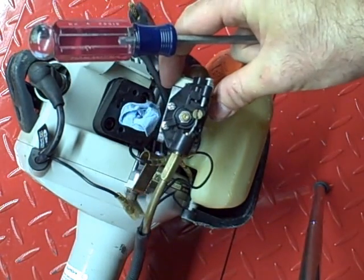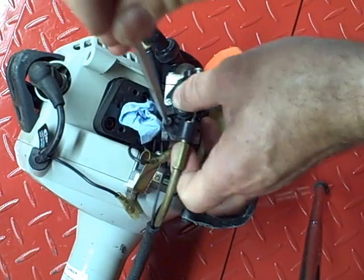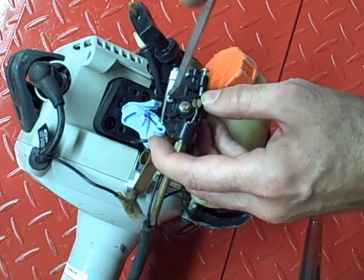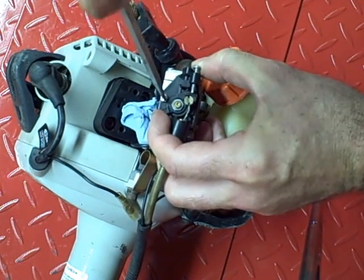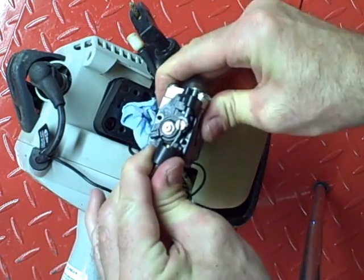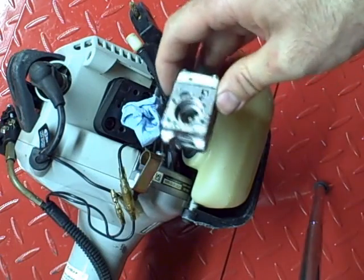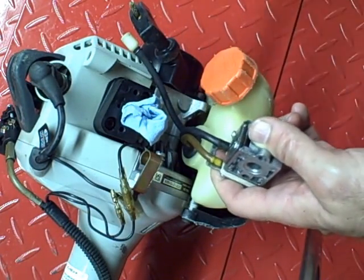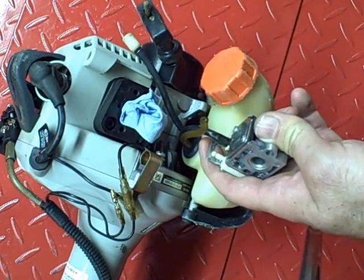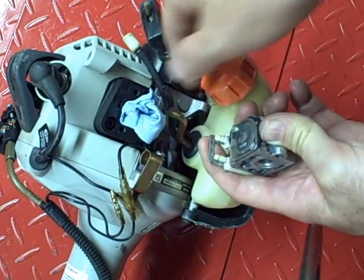Then you can press on the throttle, kind of open it up and remove this screw. Get the last one, then pull this up and away. Move that out of the way. Next thing you want to do is remove the hoses — just carefully pry the hose up, free it from where it's connected, and pull it off. Be careful not to break anything and the carburetor is free.